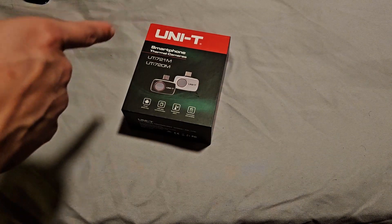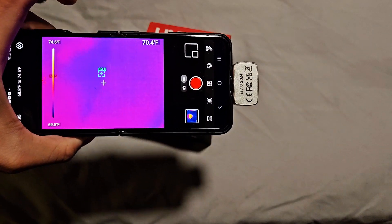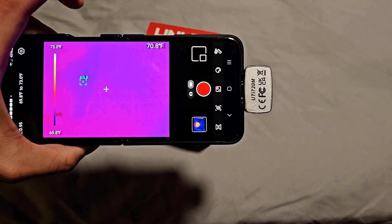What's up guys, C2113 here, and in today's video we're going to be unboxing the Uni-T smartphone thermal camera, that's going to allow you to turn your smartphone into a high-resolution thermal imager.